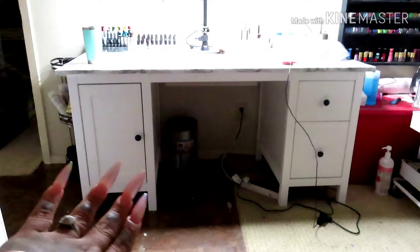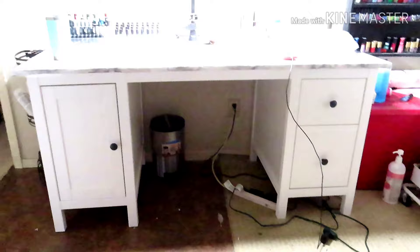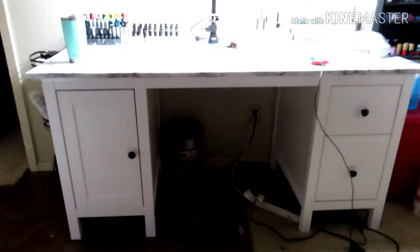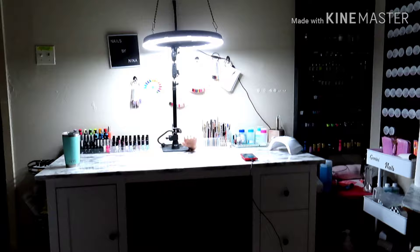Whatever I have inside — let me get up close — this is how it looks like, an overview. Don't mind the floor; the tile is breaking or lifting, and there's stickers stuck on the floor I couldn't take off. But anyways, this is how it looks from far back — this is what my desk looks like.